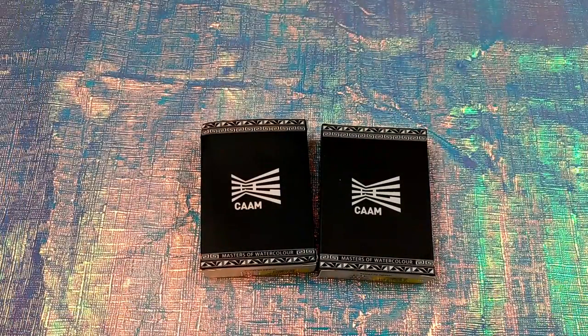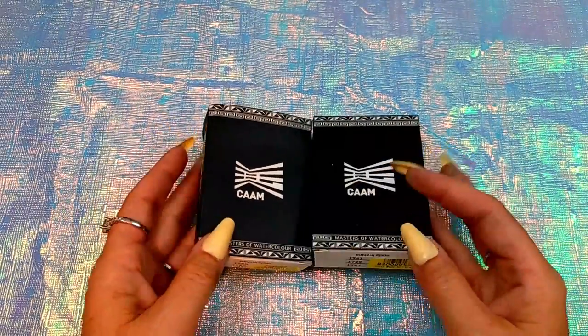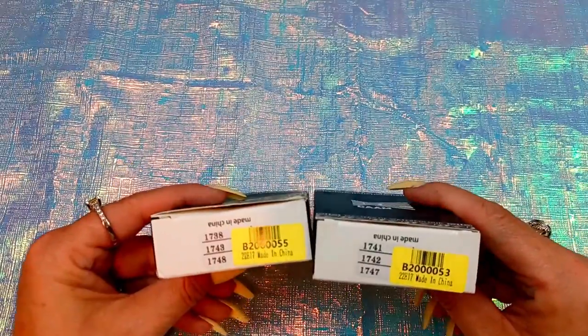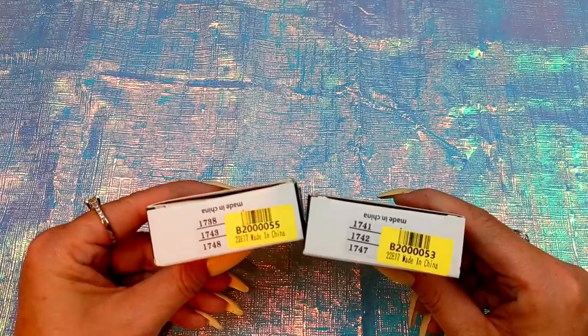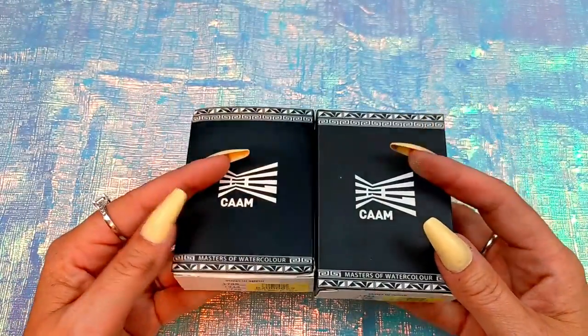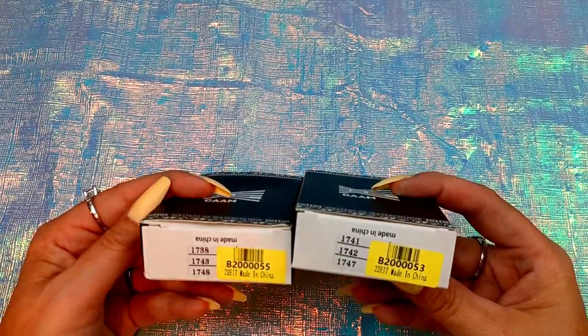Hello, my art friends. Thank you so much for joining me today. My name is Toni Hunt and I have a quick little new product swatching video for you. It's not going to be a long one, but recently on Prime Day, I picked up a couple of the SuperVision — they call theirs layering, diverse layering watercolors.